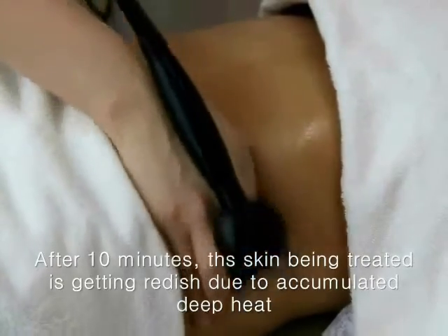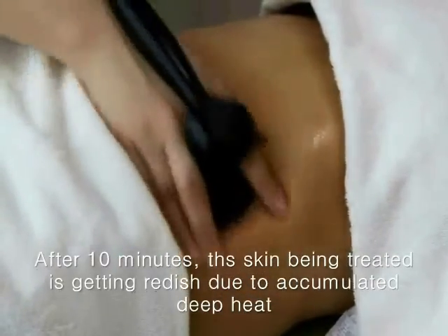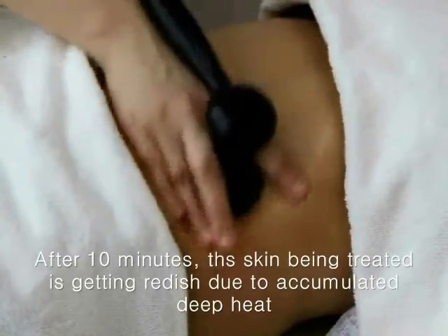After 10 minutes, the skin being treated is getting reddish due to accumulated deep heat. You can see the change of the skin.